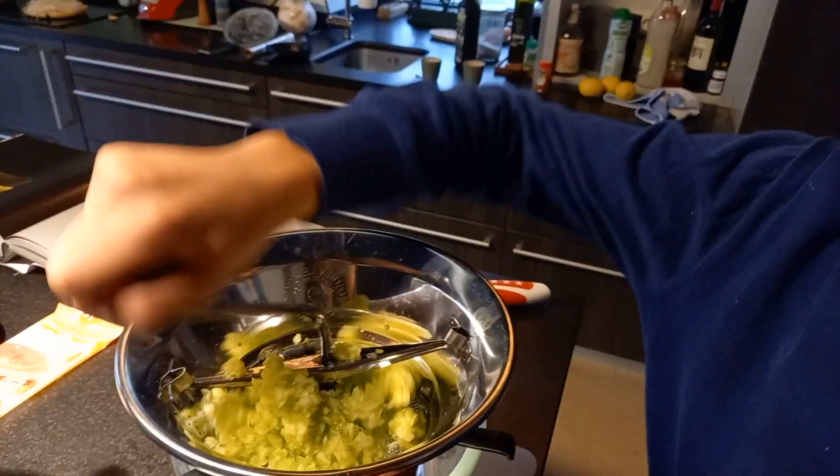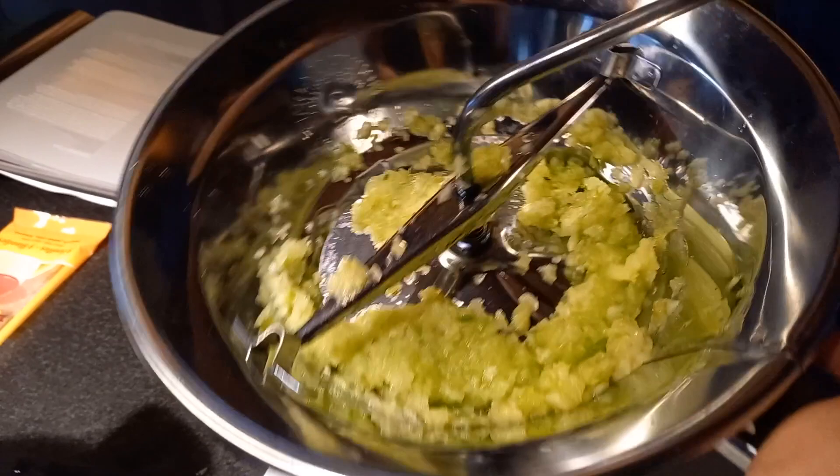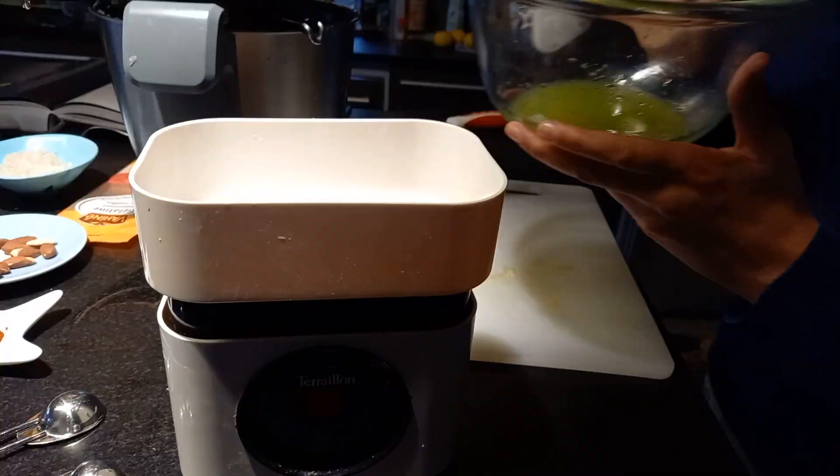Much like ourselves, cucumbers are 90% water, so I used the chinoise to extract that valuable, flavorful juice. The chinoise's purpose is to grind down large chunks and extract the liquid. I weighed out 50 grams of cucumber juice to use in the first step of the recipe.